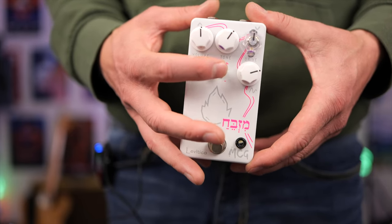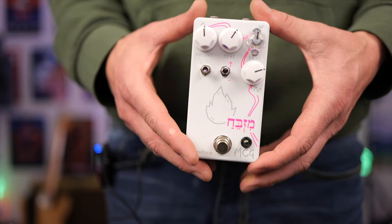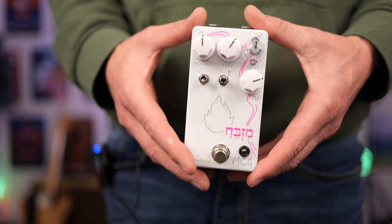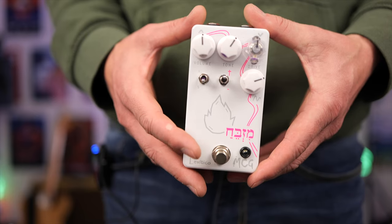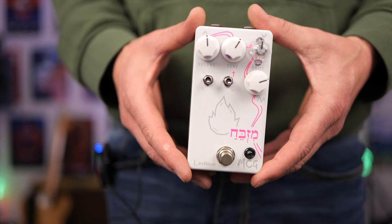Over here we have the plus and minus — not to be confused with a crucifix. In the up position you're getting a more heavily saturated tone with more mid frequencies and just an overall rocking tone. In the down position it's more of that vintage overdrive.